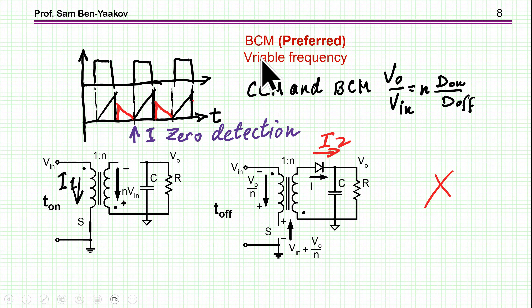The preferred approach is BCM — boundary current mode. It is very similar to DCM, except that we don't have the dead time. We allow the secondary current to go to zero, then immediately start a new cycle. We need zero-current detection of the secondary to start the next cycle immediately. The transfer ratio is like CCM, since the boundary is between CCM and DCM.